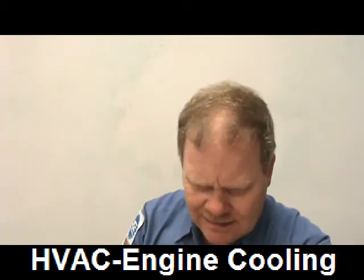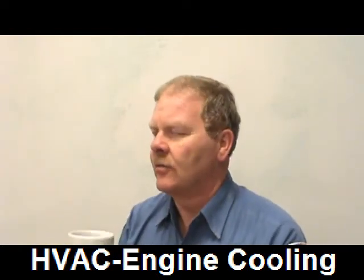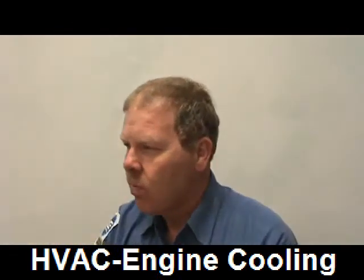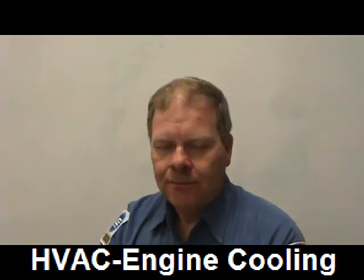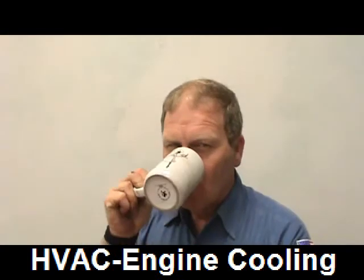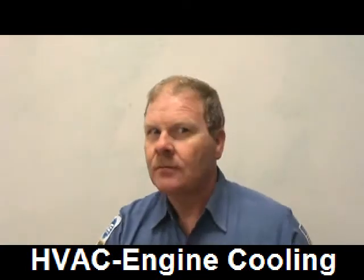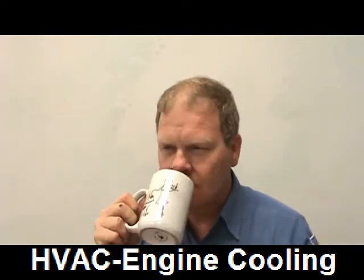Number six is C. Technician A says fan clutch operation can be tested using a strobe light. What is a fan clutch? A fan clutch is a clutch that moves or controls the fan.